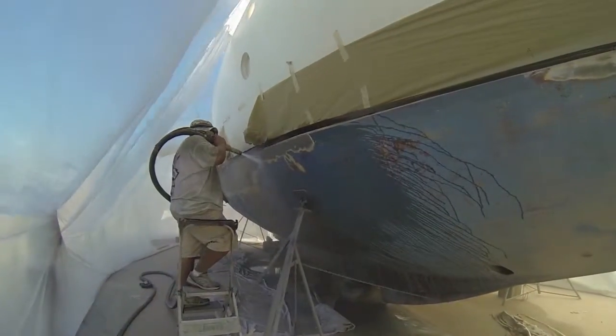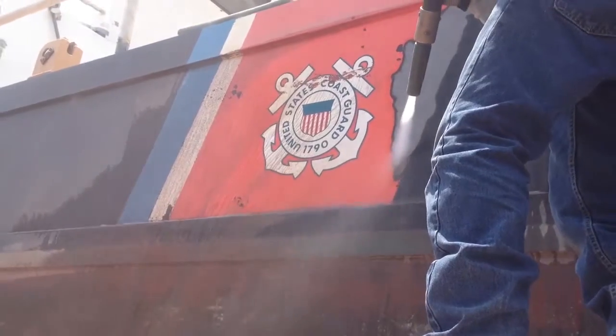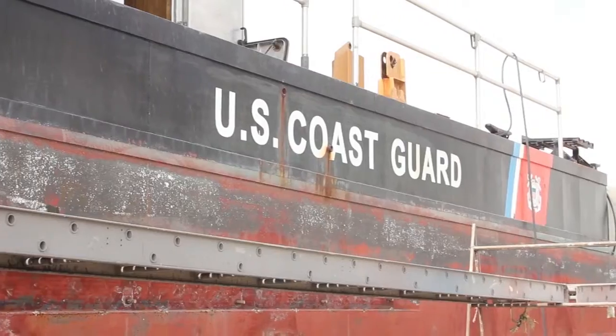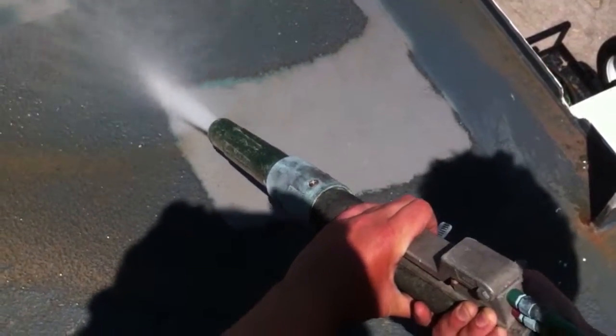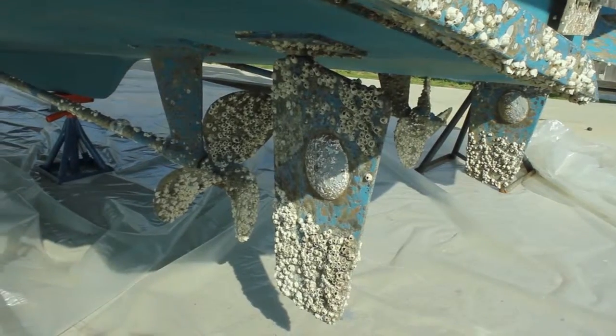We can remove paint from fiberglass, aluminum, and steel boats. We can remove paint, epoxy, rust, and even non-skid. Our process can even remove the heaviest marine growth.